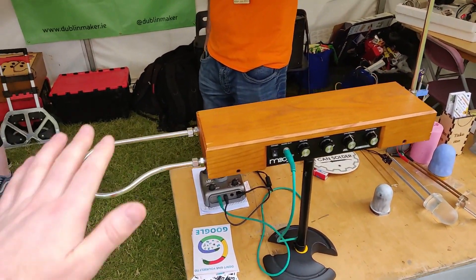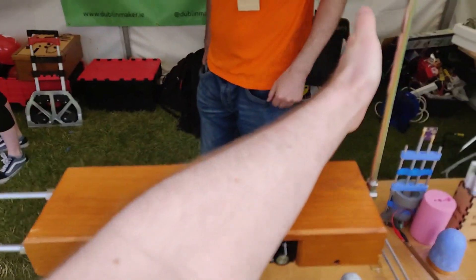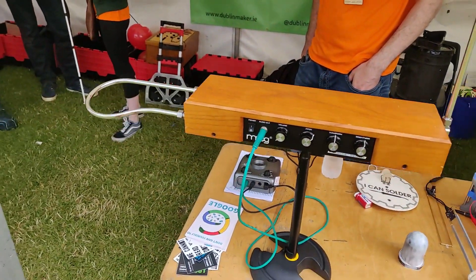We have a theremin. The one on the left controls volume. And here's a first-generation watch project.